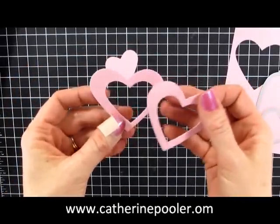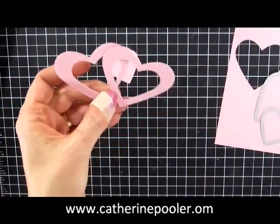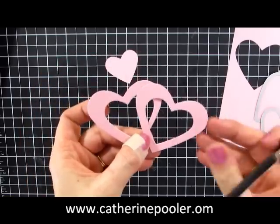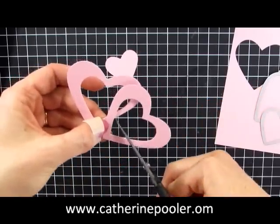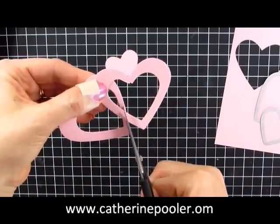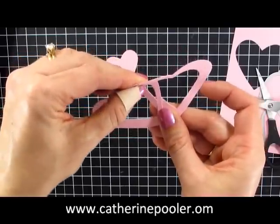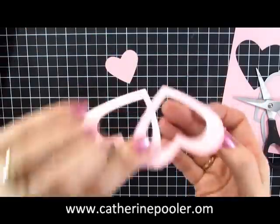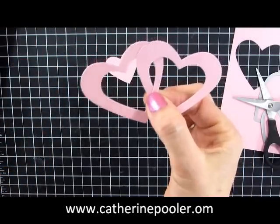Now for the interlocking part, you're going to figure out how you're going to put them together and where they are going to cross. On the card I have them down more like this, but let's do this set like here. You're just going to cut wherever they're going to overlap. Then put this one behind and on the back here you can secure it with adhesive. So that's how you make interlocking hearts.